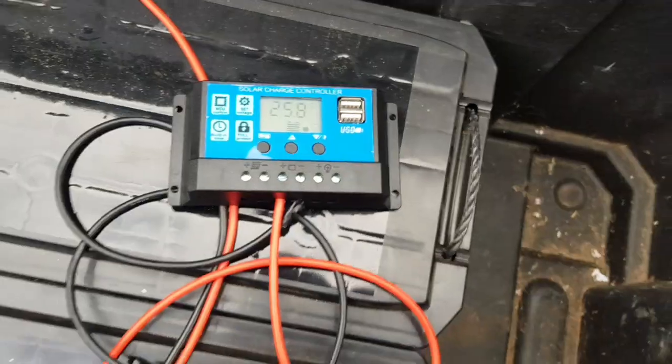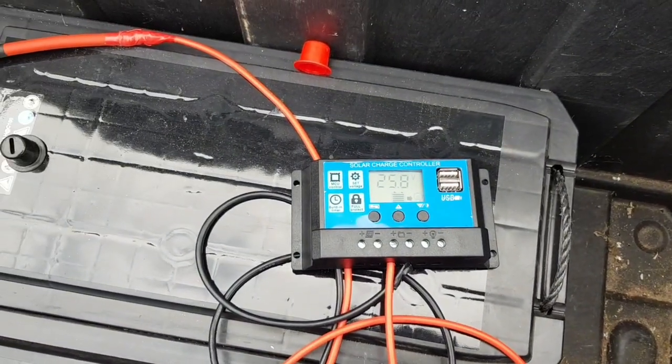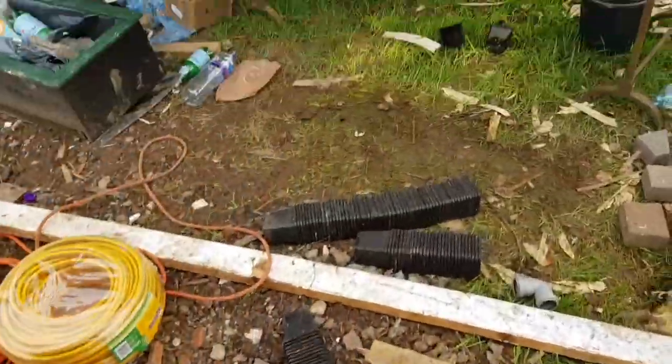Right, plug this in. I've unmounted it for a second — as you can see it's working, showing 25.8 volts on the batteries. I've also got some little holes pre-drilled here and here, ready to mount the pump.